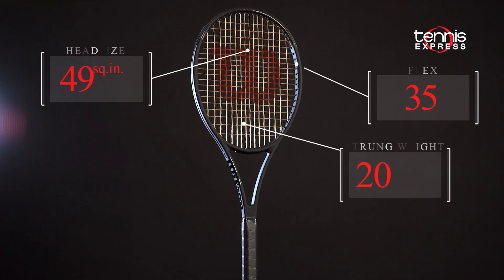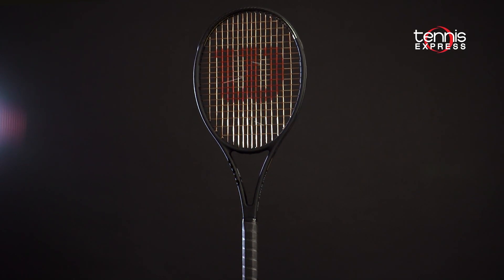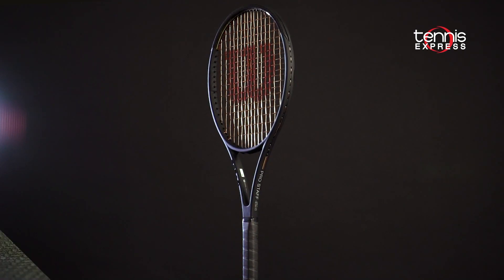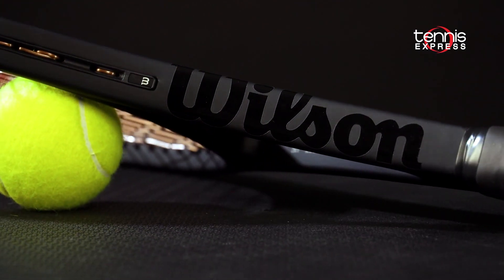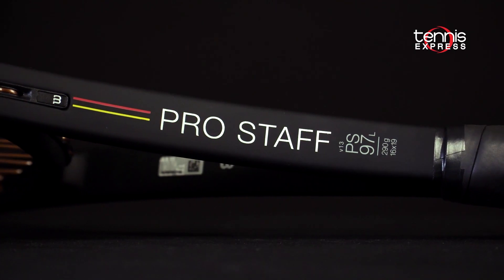The specs remain the same as the previous version, with an unstrung weight of 10.2 ounces, a 16x19 string pattern, and a 3 points headlight balance. The 97L again features a 23mm beam, slightly thicker and more powerful than the 97 and RF versions.